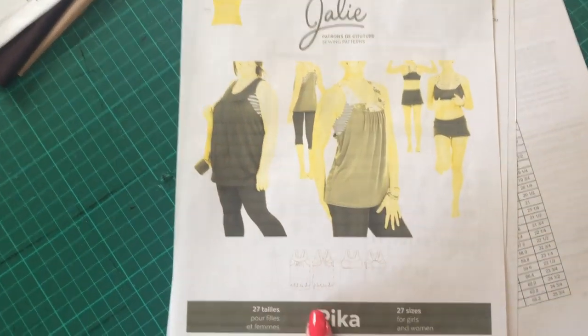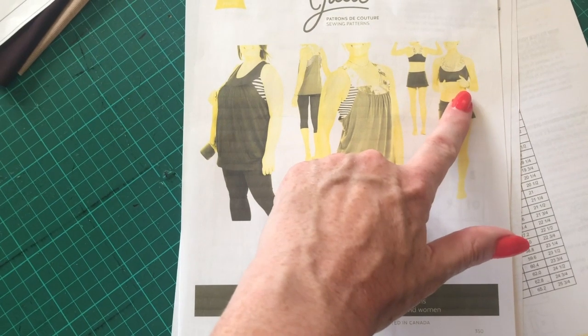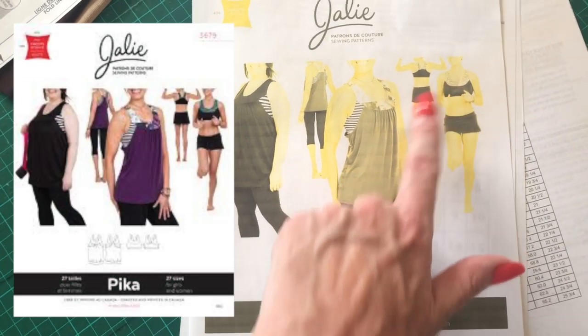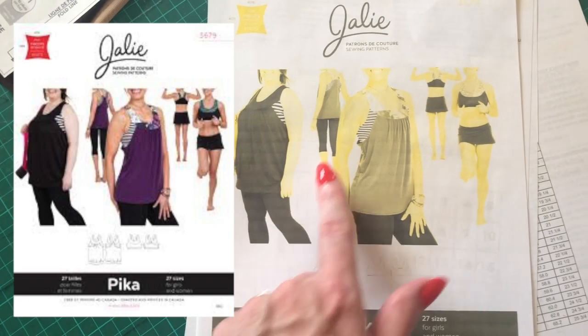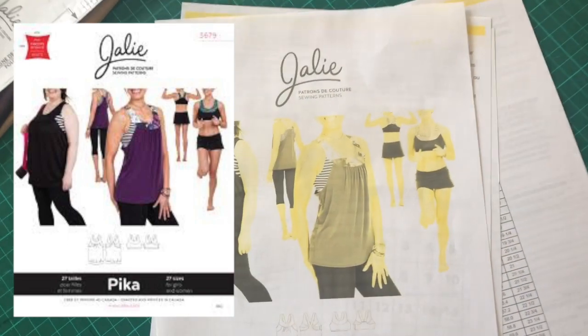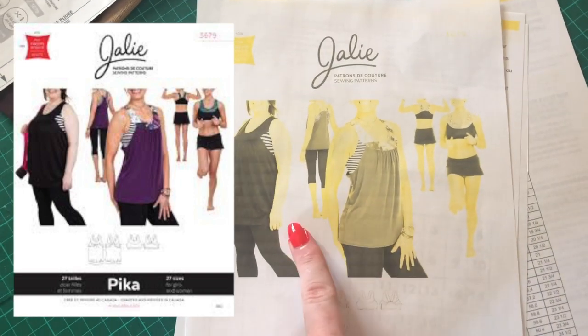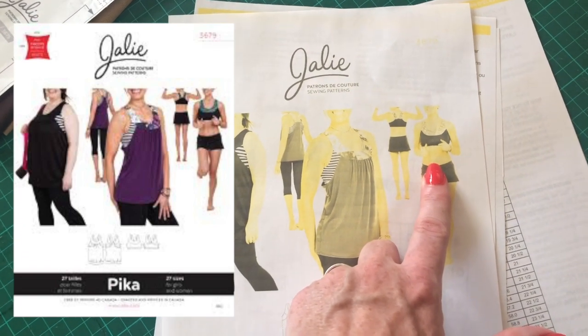So this is what we're going to be making — the Jali Pika. I'm just going to be making the sports bra, but this pattern comes with the option of making it into a combined sports bra with a vest over the top, which I'm definitely going to do at some point. But for today, I just want to have a go at the sports bra because I've never made one before.